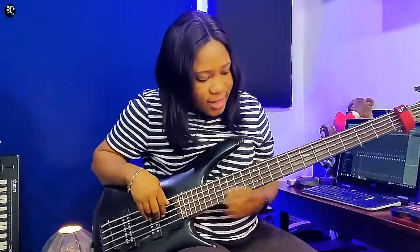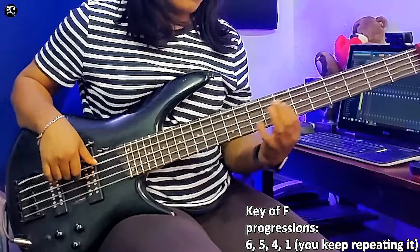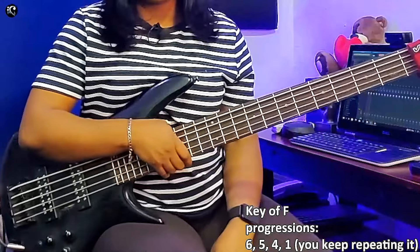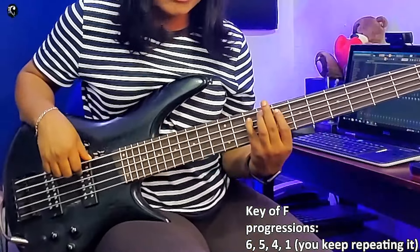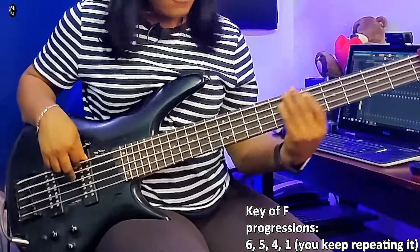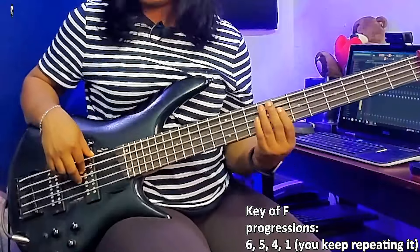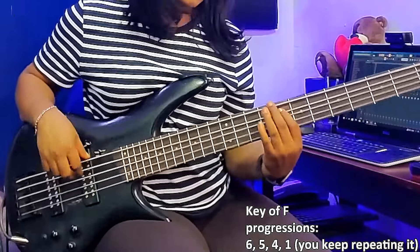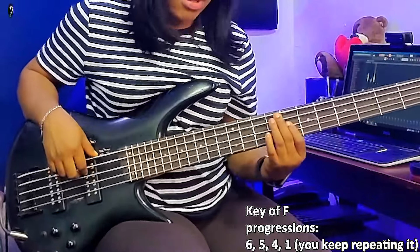So guys, the key of the song is F major. That's the key of the song. Now, the progression of the song started from 6, 5, 4, 1, 6. Basically, this is the chord progressions on that song.